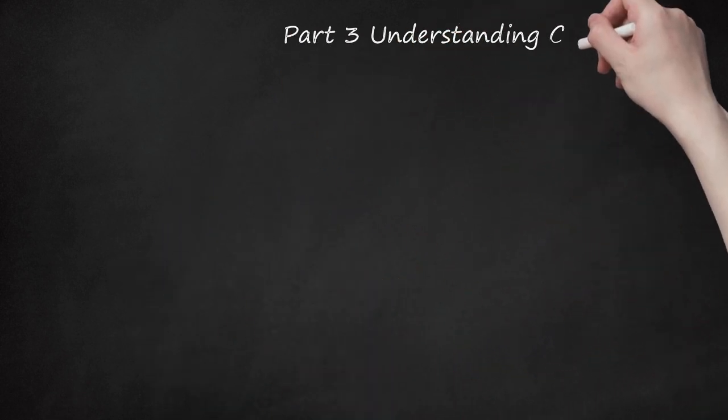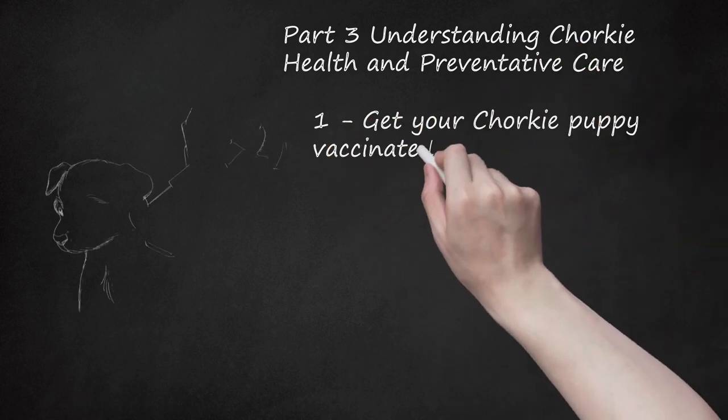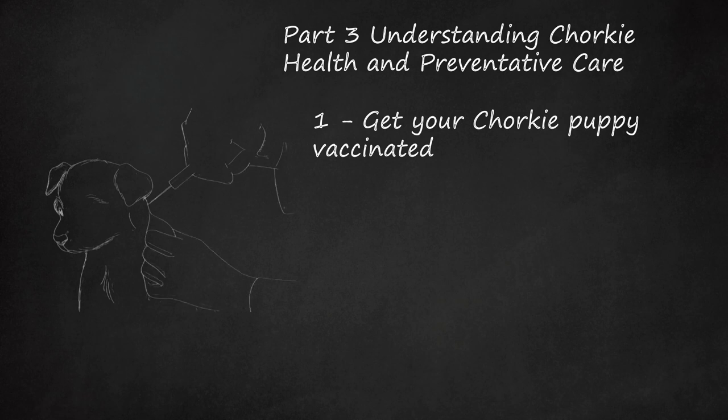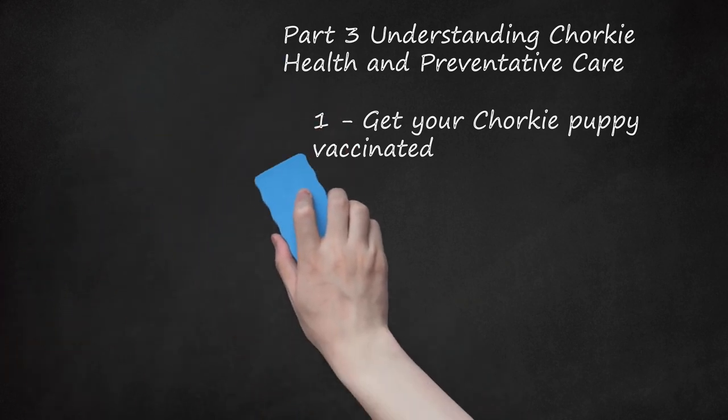Part 3: Understanding Chorky Health and Preventative Care. Get your Chorky puppy vaccinated. Your puppy will need several vaccines before she turns a year. Generally, puppies need to be vaccinated at 5 weeks, 6 weeks, 9 weeks, 12 weeks, and 15 weeks old. Your puppy should get core vaccines that include distemper, canine adenovirus 2, hepatitis and respiratory disease, canine parvovirus 2, and rabies. Talk with your veterinarian about giving your puppy non-core vaccines. After your Chorky has gotten all of her shots as a puppy, she'll need to see the veterinarian at least once a year and may occasionally need booster shots.